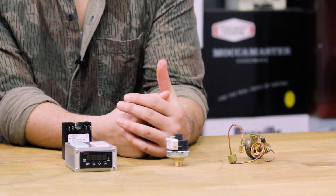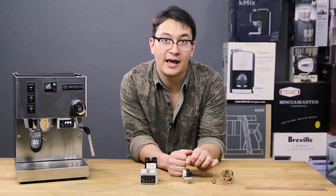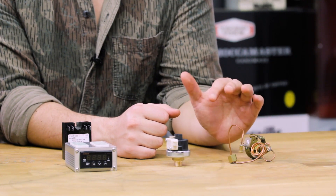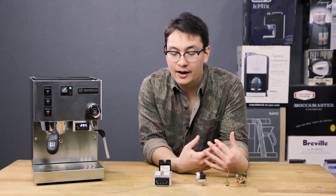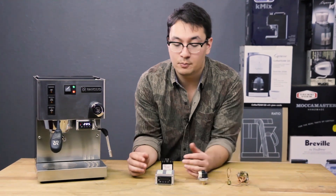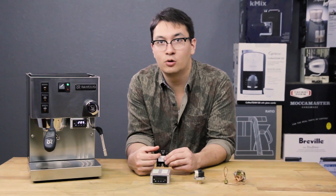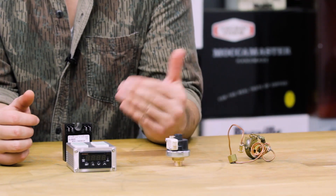There are a couple of different kinds of thermostats your machine may use instead of a PID. These two here are mechanical thermostats. Early espresso machines used bimetallic thermostats which simply connected to a relay that was on or off for the heating element. Newer models use electronic relays, whereas a PID connects to an SSR — a solid state relay — which actually varies the voltage going to your heating element to make temperature fluctuations more controlled.